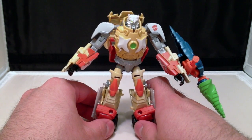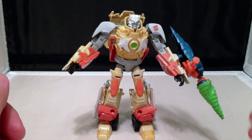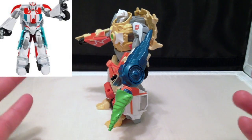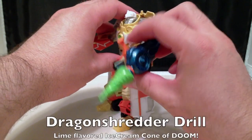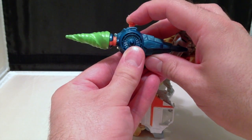So Ratchet here is definitely a different look than our normal medic. He has this wonderful little weapon here that I like to call the Ice Cream Cone of Doom, and it works by just pushing the button, and it spins.